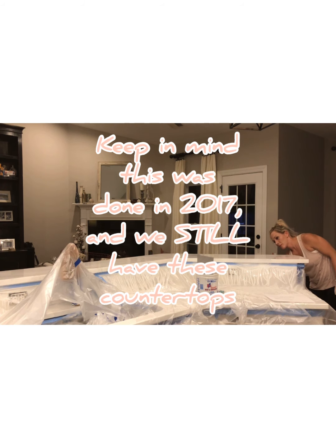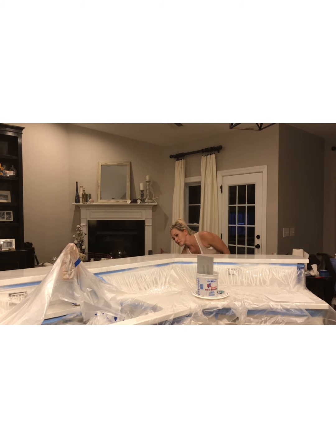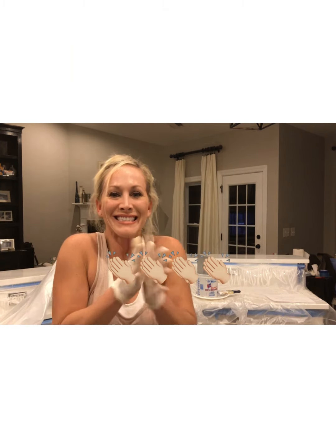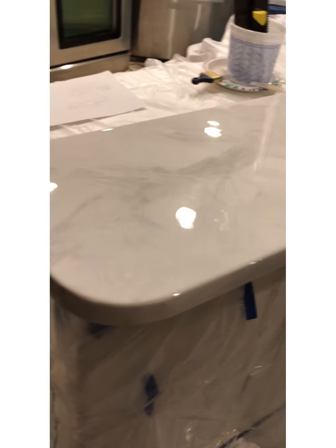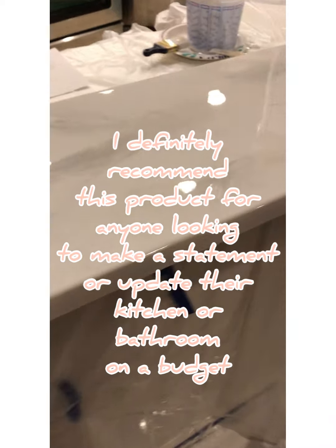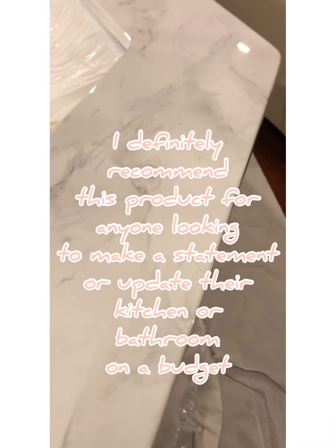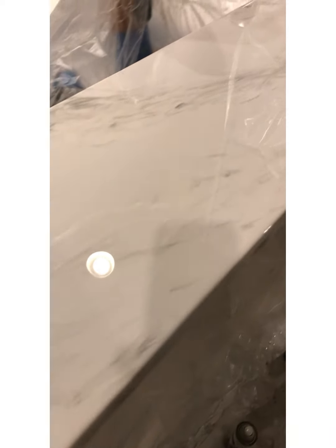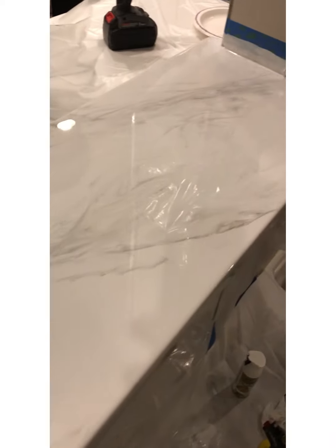I did this project back in the fall of 2017 and we still have these countertops — they still look beautiful. I would definitely recommend this product to anyone who is looking to upgrade their countertops but is on a budget, or maybe you just don't want something permanent because trends change.